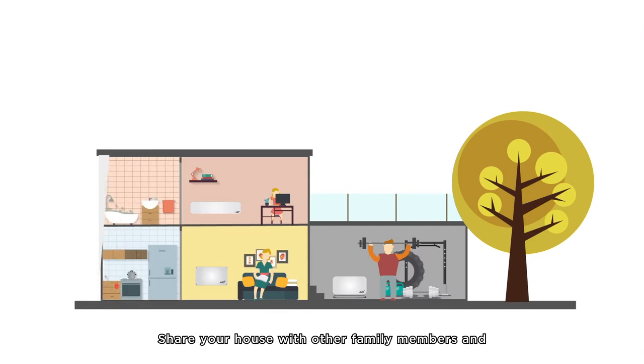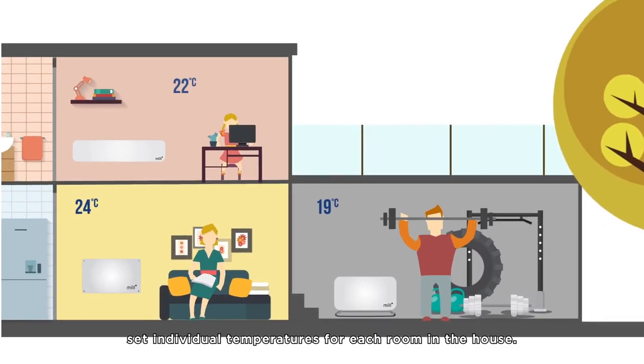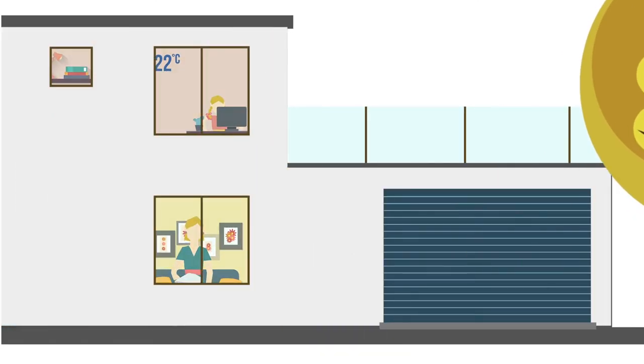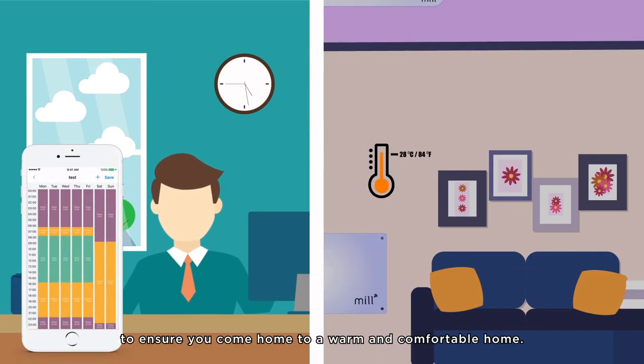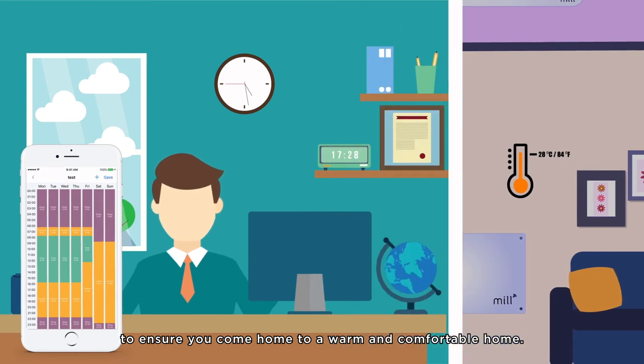Share your house with other family members and set individual temperatures for each room in the house. If you come home early one day, you can easily override the set program to ensure you come home to a warm and comfortable home.